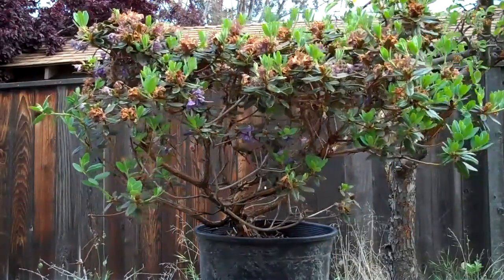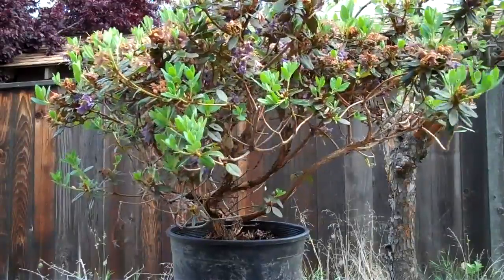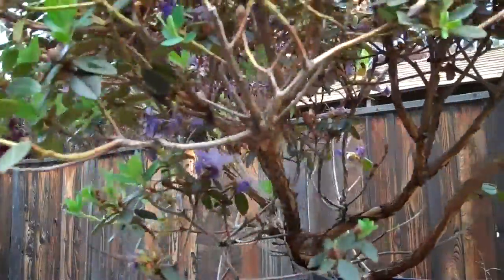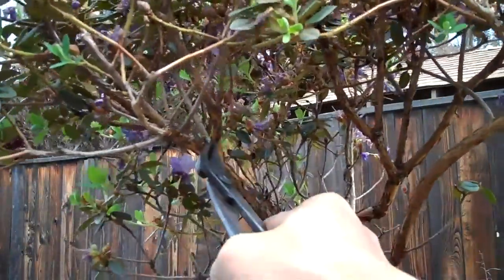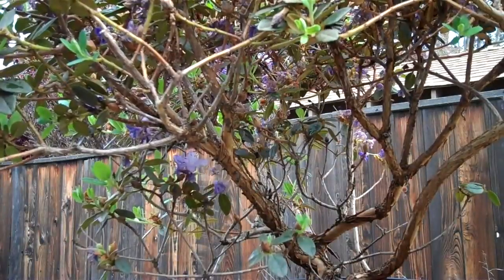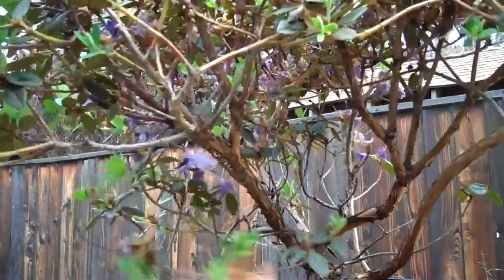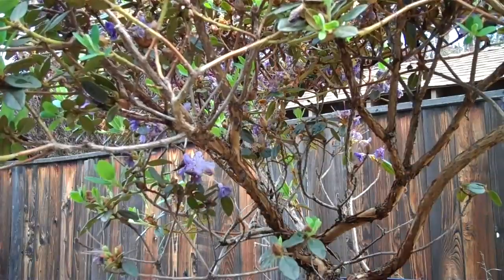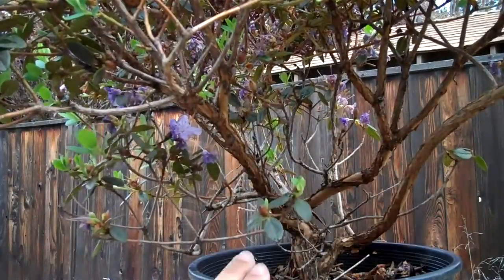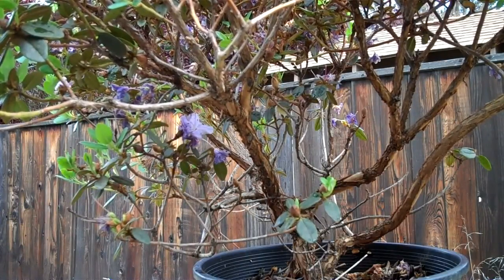So I'm just going to do a light pruning and take my time with this plant — remove about a third of the top foliage and a third of the roots — and plant it in a training pot. Let it grow, then slowly reduce the size by pruning more and more each year. I'll follow what the plant does for now and not give it a definite style. I'm not doing shape pruning; I'm just doing branch reduction.